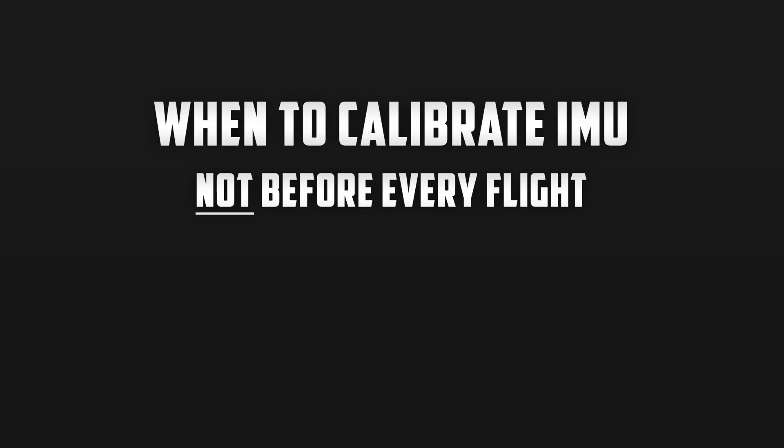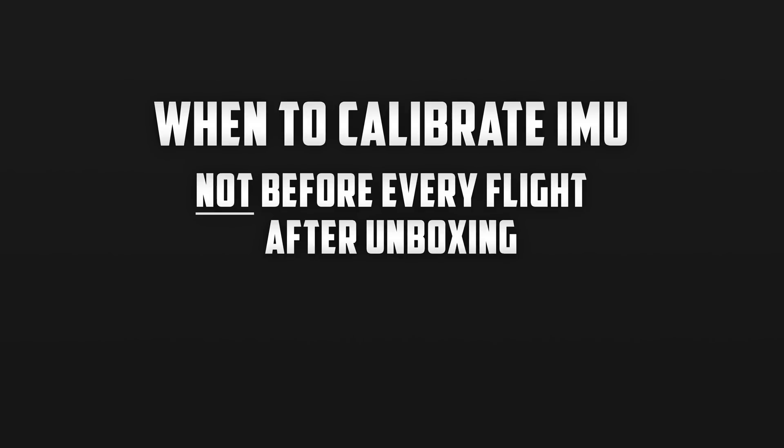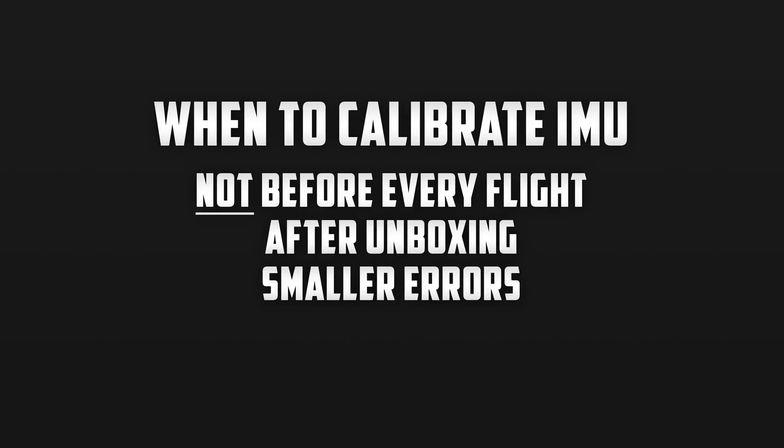There are a few scenarios in which you will want to calibrate your IMU. The first time is right when you get it out of the box — before your first flight you always want to make sure the compass as well as the IMU is calibrated, as it has traveled a long way from the manufacturer. Another reason is if you see small errors popping up on the left side of the screen. You get little notifications and sometimes they're about the sensors, so you'll want to do a calibration of the IMU.